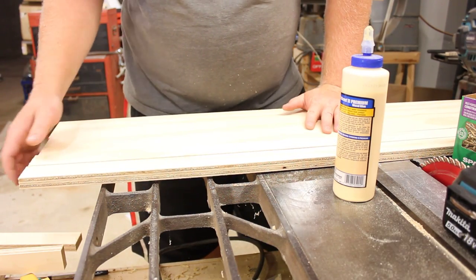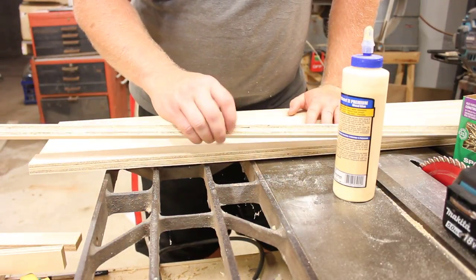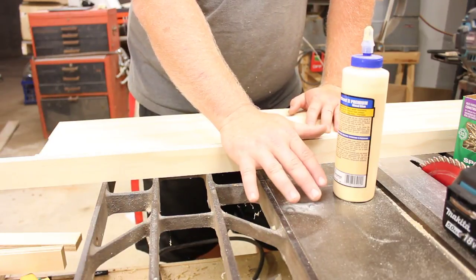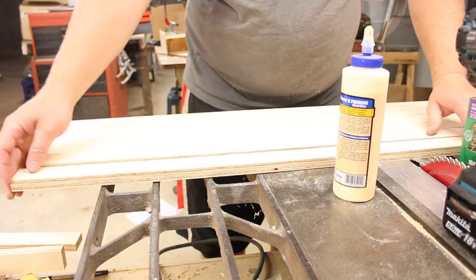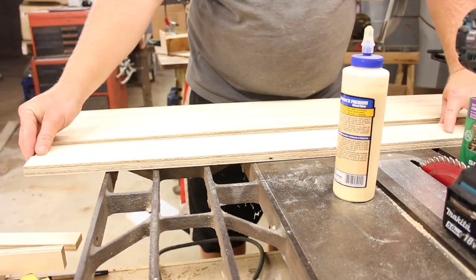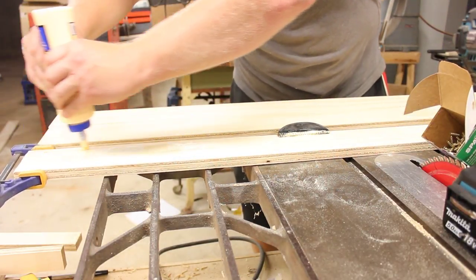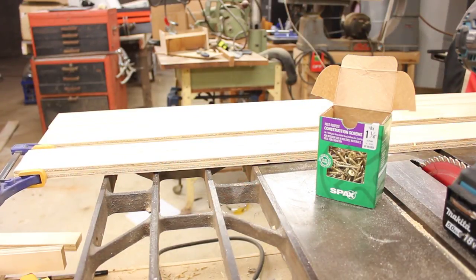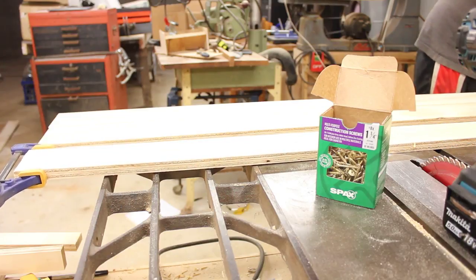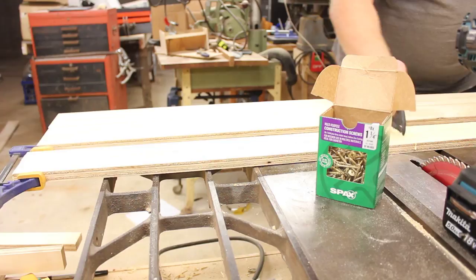So I'm assembling the rails. These thinner bits are what the large boards are going to rest on, and these are going to get attached to the rails like such. So I gotta spread some glue on these. And I got these construction screws to put together. Because I'm dealing with pine here, I want something with a lot of holding force, and those have a nice fat head so things won't go anywhere.